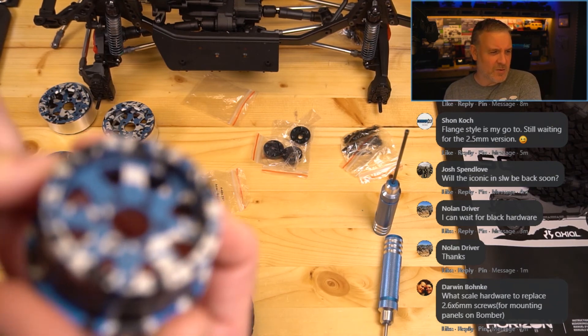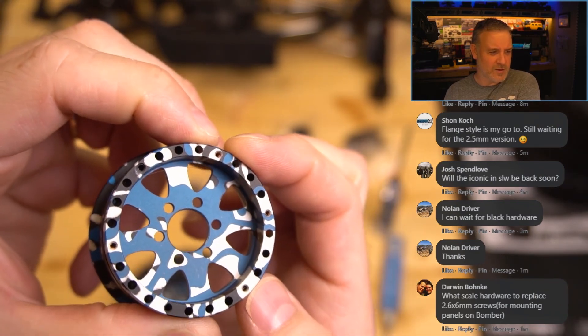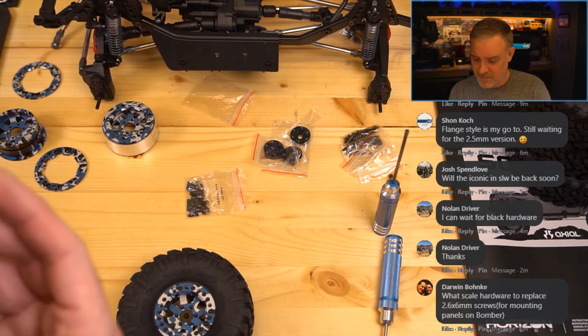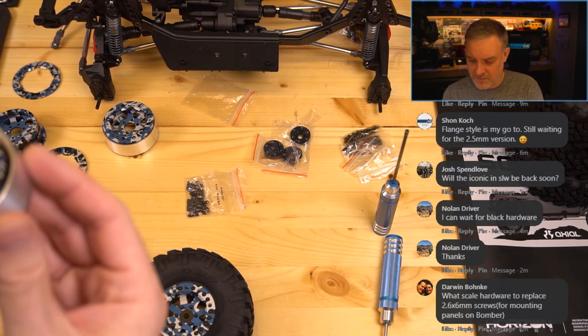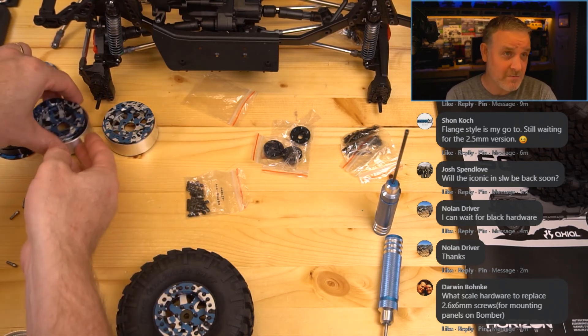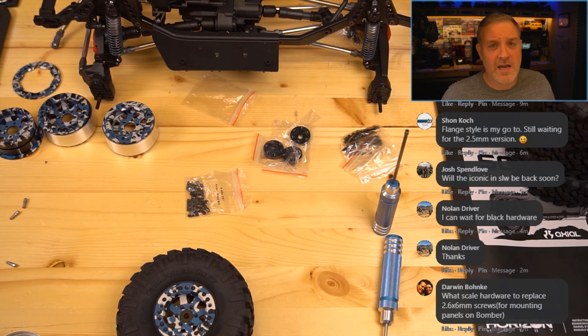I had talked about having some masking in some of the holes earlier. I forgot to check the wheel — up in this hole right here there's a little bit in there. It's like rubbery. It's not like you're going to destroy anything, but if you do happen to get your wheels splash anodized and you look in them and see masking, it's probably best to remove as much of it as you can because you don't need to put any more stress on things. What scale hardware to replace 2.6x6 screws for mounting panels? The closest thing we would have is a 2.5x5 or 2.5x7 — I would probably err on the side of 2.5x5 because if you go too long you might bust through something, and that is never a fun experience.